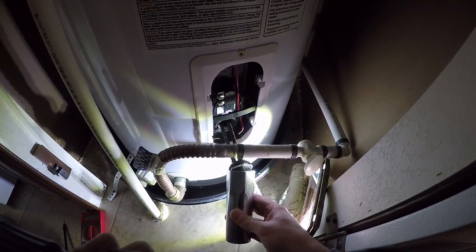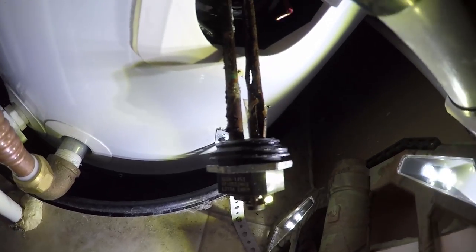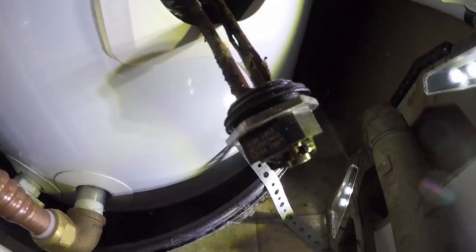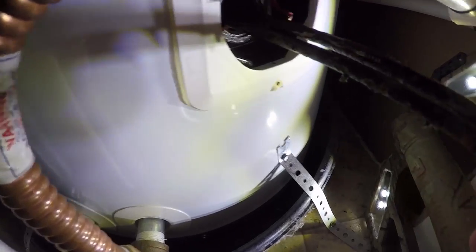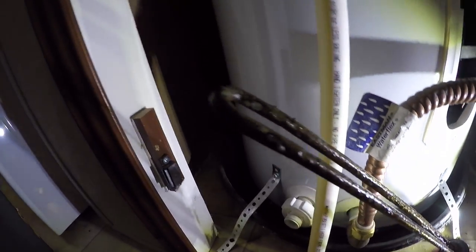Oh my goodness, that thing's all screwed up — look at that! Yeah, that would definitely be one issue. It's in bad, bad, bad shape. Oh my goodness — so that would be the reason I had a blown breaker this morning when I got up.